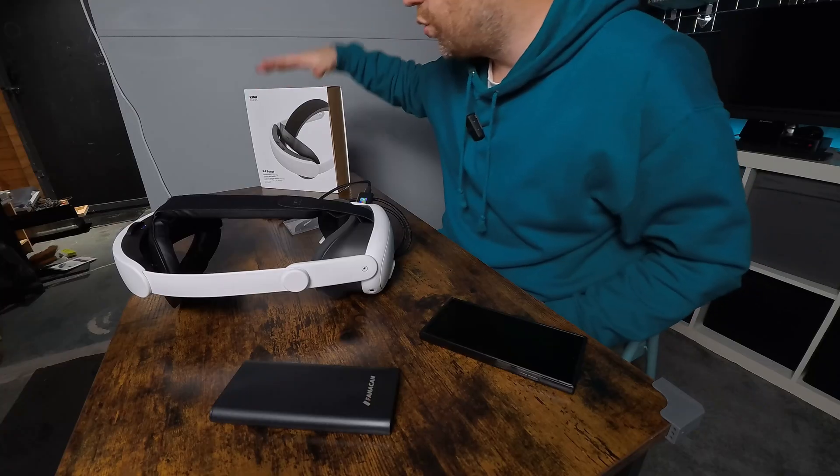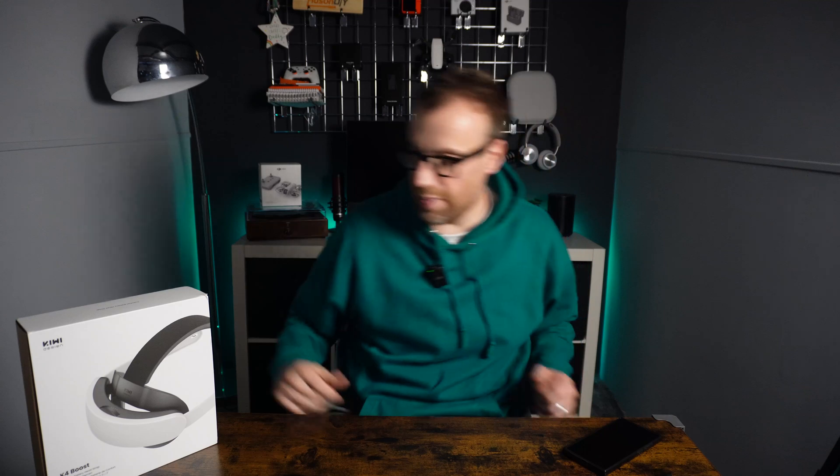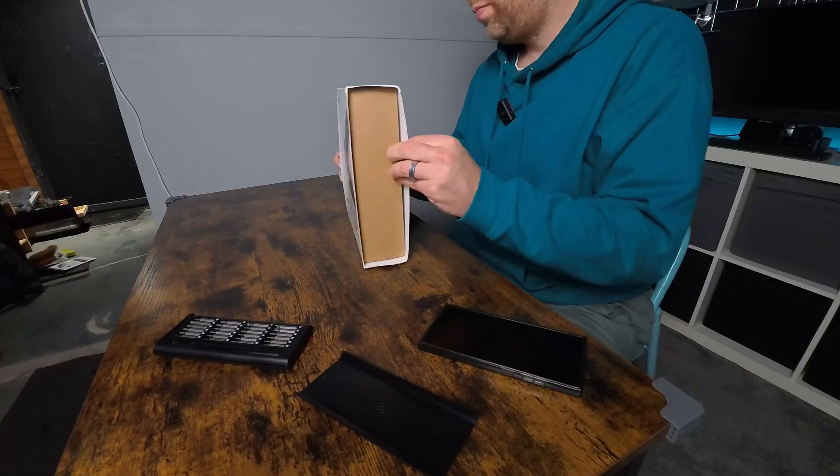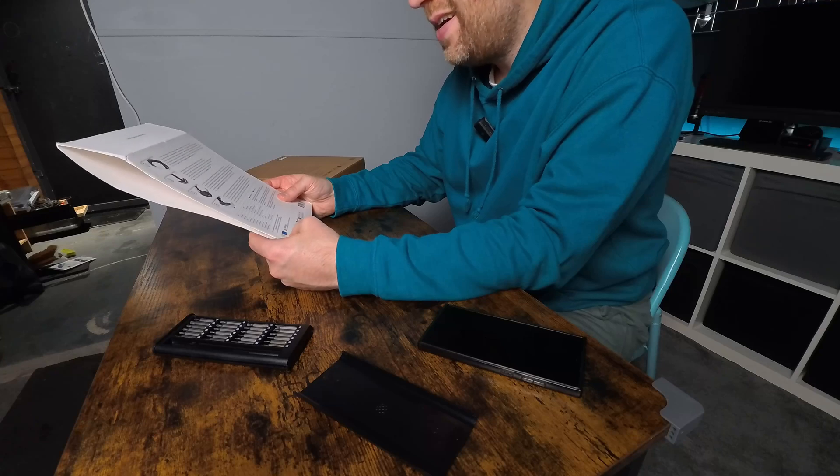We'll unbox this one real quick, get it down onto the desk, and use some tools to disassemble it and check what's going on inside. Just to confirm a couple of things: it's a 3000 milliamp-hour battery, 5 volt 2.4 amp, 20.4 watt-hours energy, USB Type-C in and out. Input contact power up to 45 watts, output contact power up to 25 watts. Operating temperature between minus 10 and 45 degrees Celsius. Model number is QS02B.